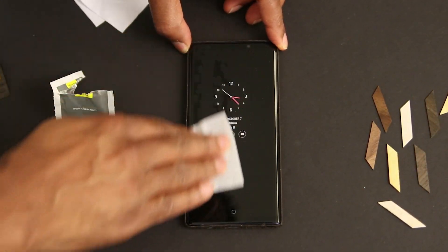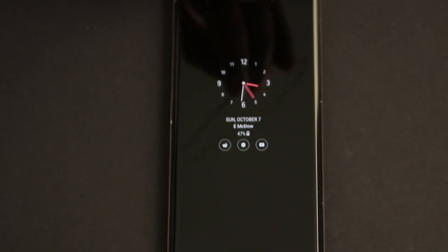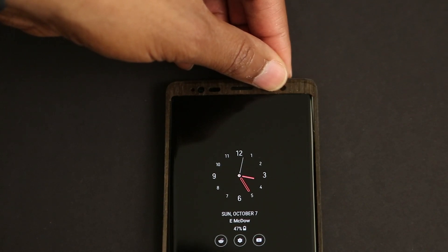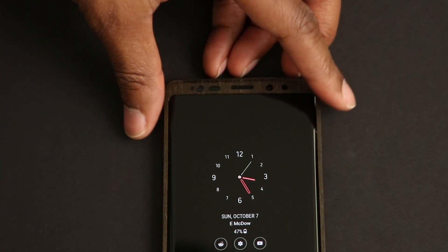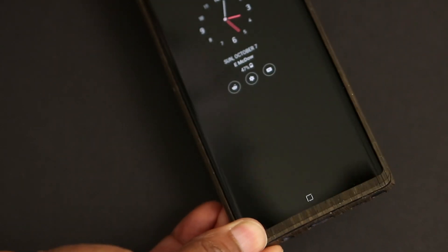We're ready for the front facing skin. After all of the handling, I did clean and dry the front of the phone one more time before installing, just for good measure. Now that we've got that out of the way, just repeat the same process, this time using the front facing camera and sensors to line things up. Make sure that you start with the top, and then press the bottom half into place.